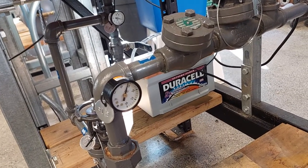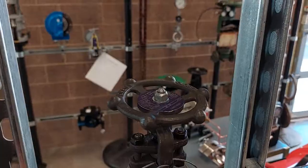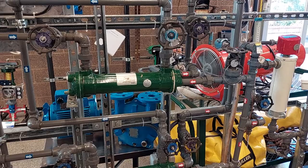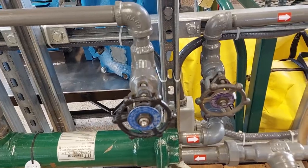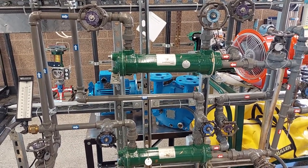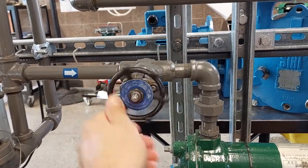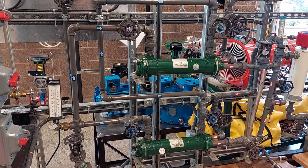Now we are at about 15 psi. Now we can open the flow control valve bypass valve, which is valve 10. And now we can open the heat exchanger shell side outlet valves, which are V7 and V5. And now we can open the heat exchanger shell side inlet valves, which are V4 and V6. At this point verify that all the valves you have opened are on the cooling water side of the unit.